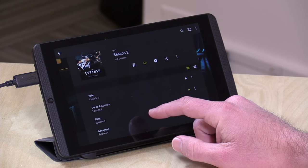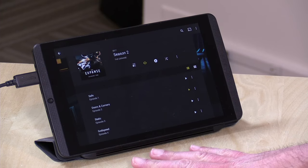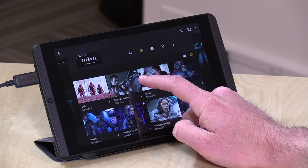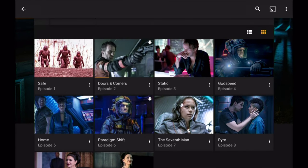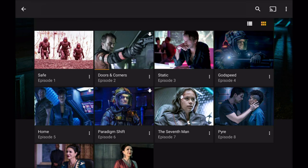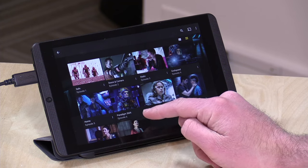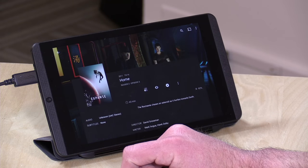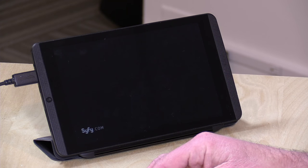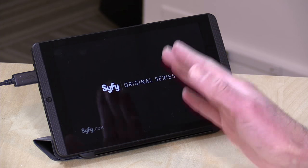When files are downloaded onto your device, Plex will default to those local files even if it has a connection back to your Plex server. If you go to the icon view, you'll see little download icons next to episodes that have been downloaded — episode 2, episode 5, and episode 6 all have those icons, meaning a file is stored on the SD card. Clicking one will play back the local file — in episode 5's case, the lower quality 480p version — but it works and defaults to local storage rather than using the network.